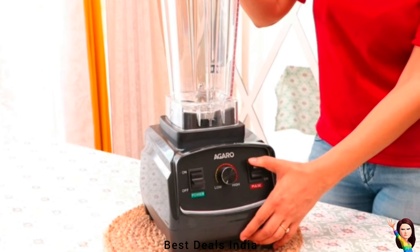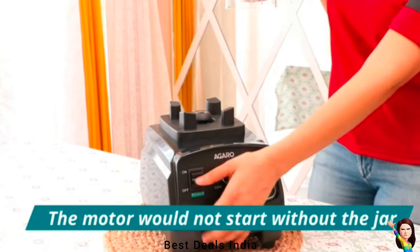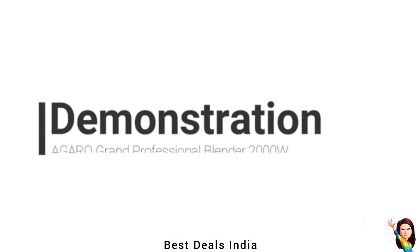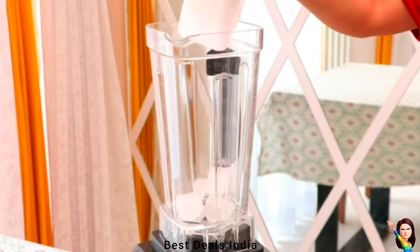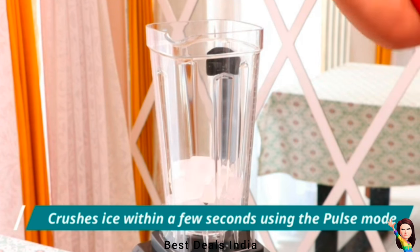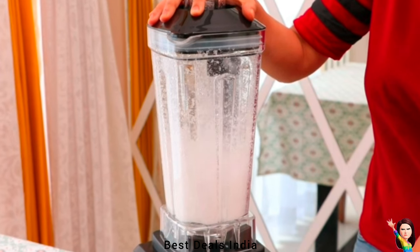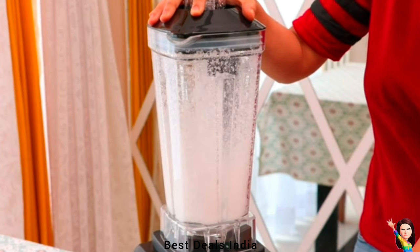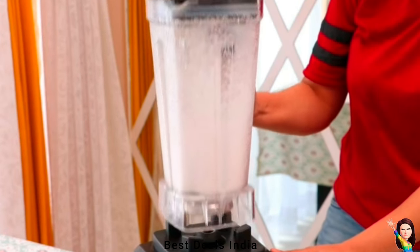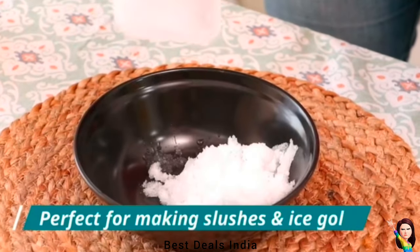Whether you are making a thick smoothie or a light salad dressing, this blender has you covered. It is easy to use with a simple interface that makes blending a breeze, and also features a safety lock to prevent accidental spills. With its sleek, modern, white design and compact size, it is a stylish addition to any kitchen — easy to clean thanks to detachable blades and dishwasher-safe parts.